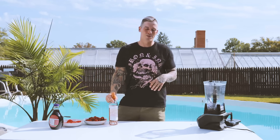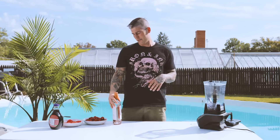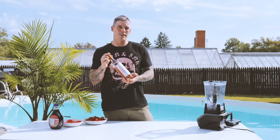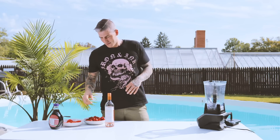Hey what's up guys, Zach here. Just wanted to say happy summer, hope you're staying safe and having a good time. I'm here to make a cocktail for you guys using our Summer Days Rosé. It's called the Pretty Venom — a strawberry watermelon frosé. So why don't we just jump right into it?